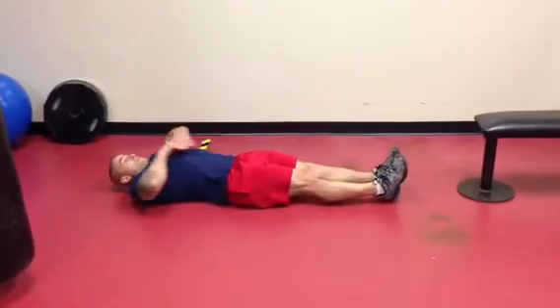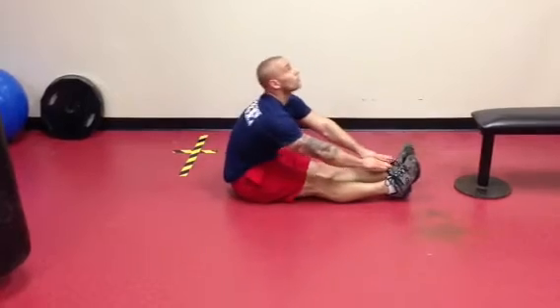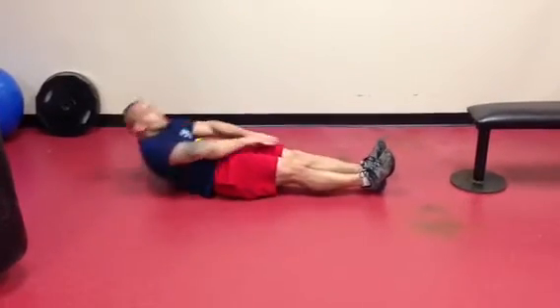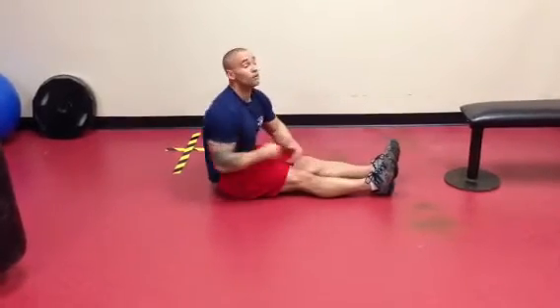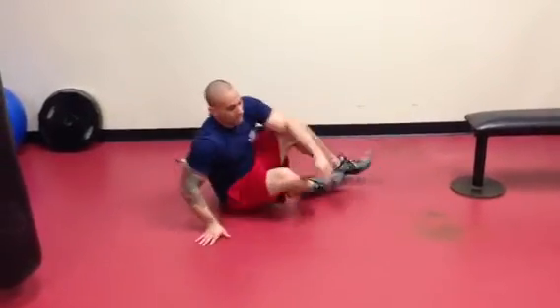One, two, three, four, five — all the way until ten. Last exercise: